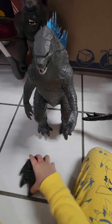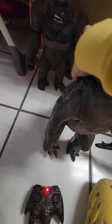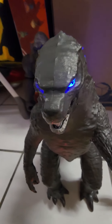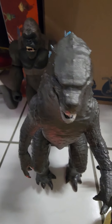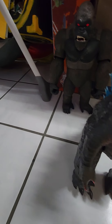Here it is. No way, that works! It also comes with a Kong. You're joking guys!